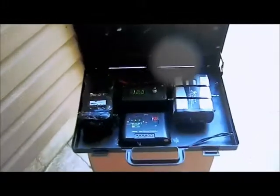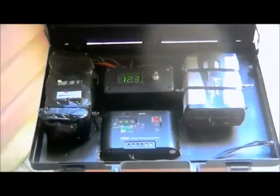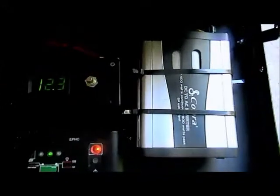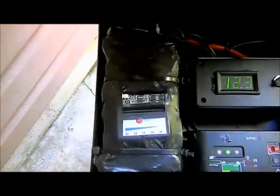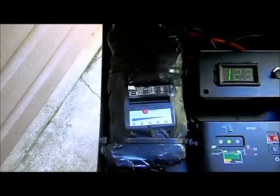This is the 400 watt portable power system. It's got a 400 watt inverter and a solar charge controller, which also works as a charge controller for any 12 volt input — a wall charger or a car charger. And this is the lithium ion battery — an 18 amp hour lithium ion battery pack.